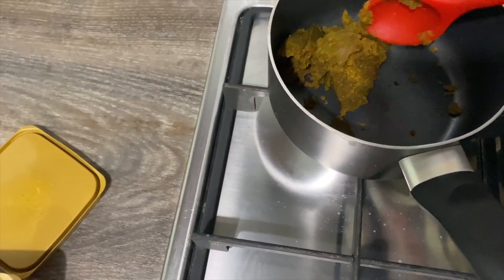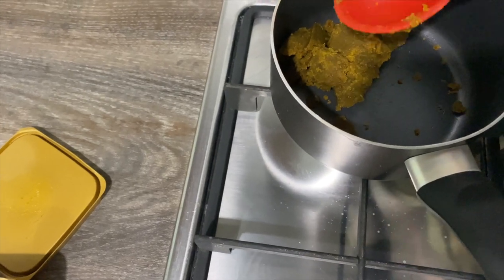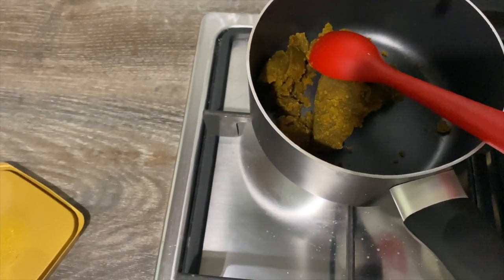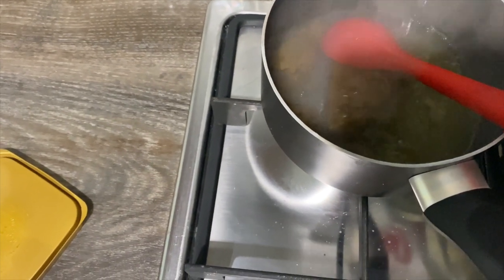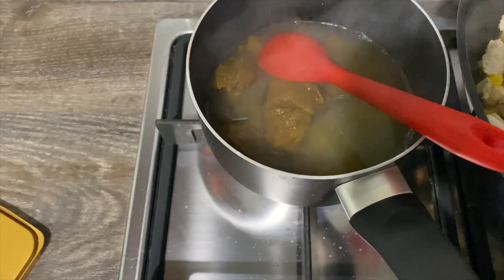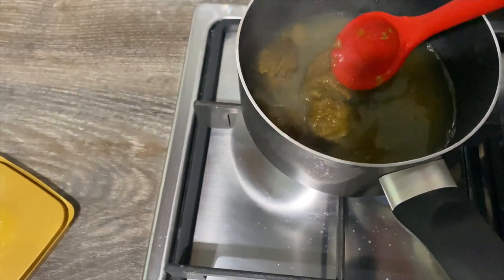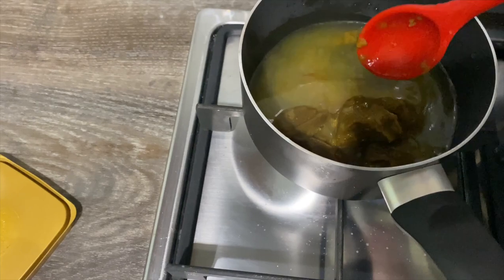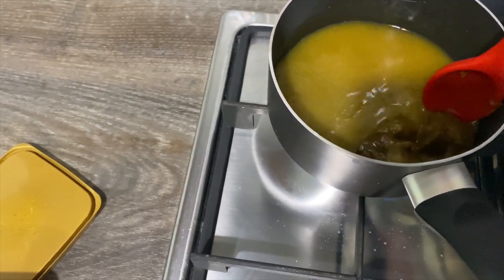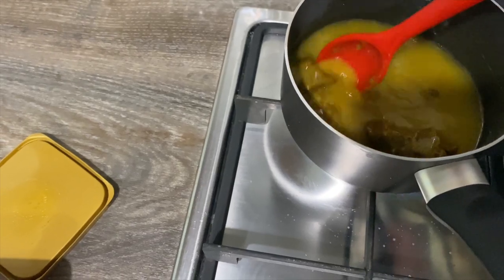I've just added in about a dessert spoon and a bit of the curry paste, and I'm going to add in some boiling water — you just make it to the consistency that you want. Turn the gas up. If you want it thicker, add less water and more paste, and obviously vice versa. We'll just let that melt in.